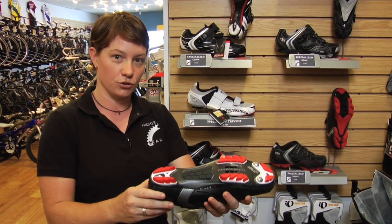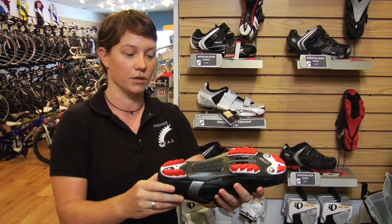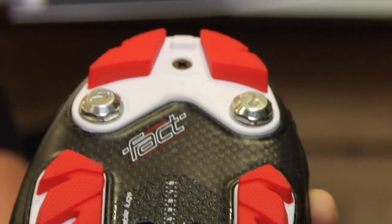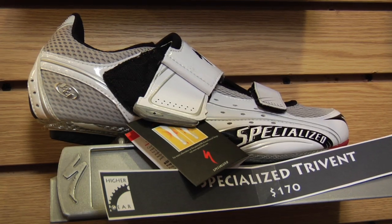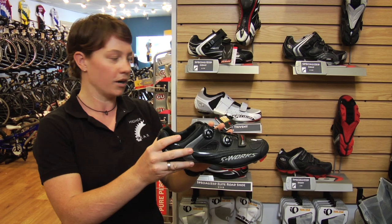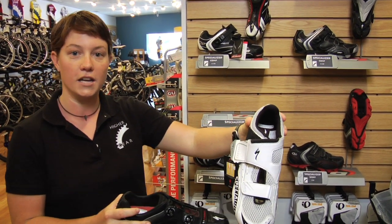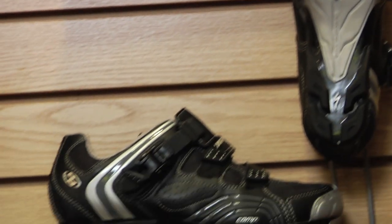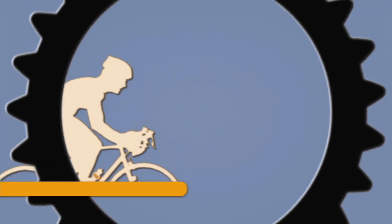So the nicer your shoe, the more uncomfortable to walk, but the stronger it makes you on the bike — which is why a high-end shoe like this actually has a carbon fiber sole. We have a lot of different shoes at Higher Gear, ranging from road biking shoes to mountain biking shoes. We even have triathlon-specific shoes that are easy to get on and off in a transition. Whatever your riding style may be, come on into Higher Gear and we'll find you a shoe that fits you just right.